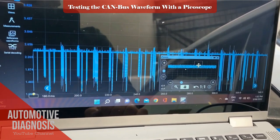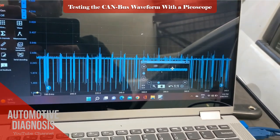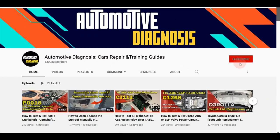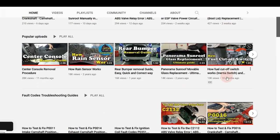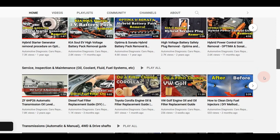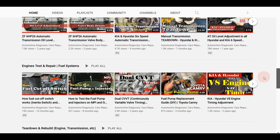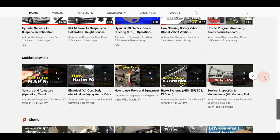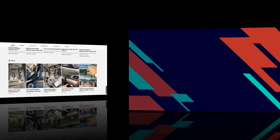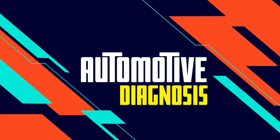I hope you enjoyed the video. Please don't forget to visit the channel for many more diagnostics videos.